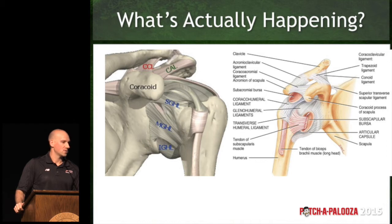Usually it's coming from somewhere else. It's coming because the cuff isn't doing its job, because there are trigger points somewhere else, because there's a level of stiffness that's not appropriate, or because there's a scapula that's not in the right position.